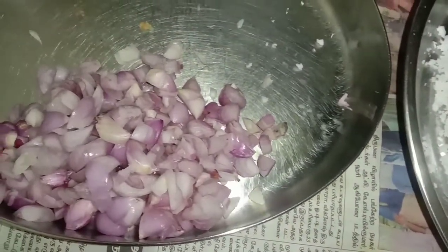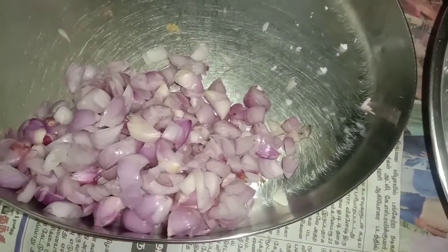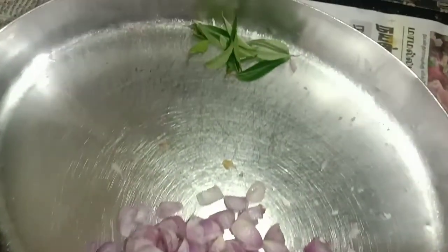You will be working with a tray of 3 eggs. Take a small bowl. Take a cup.